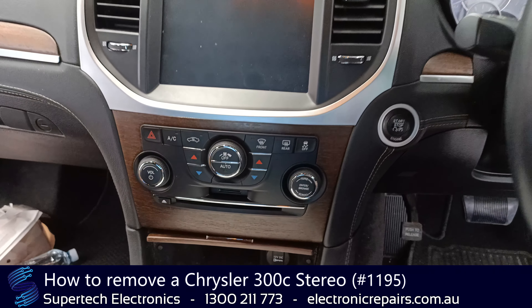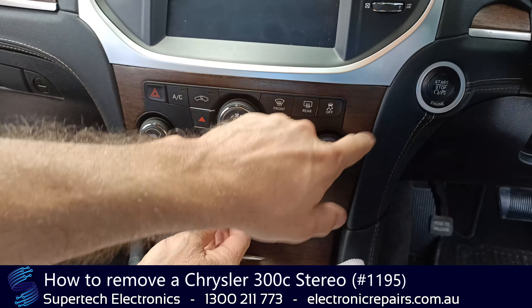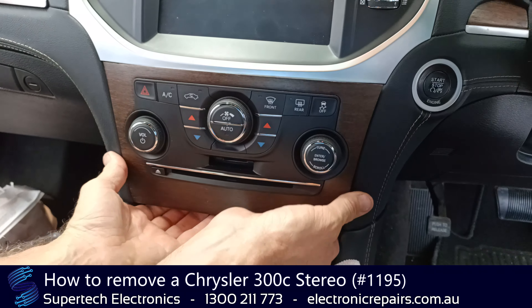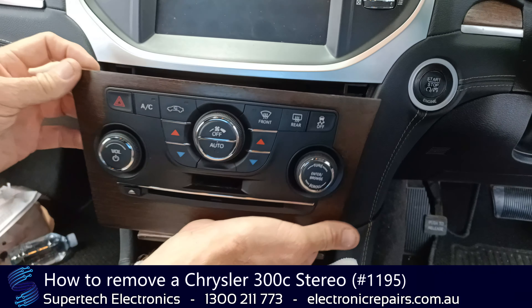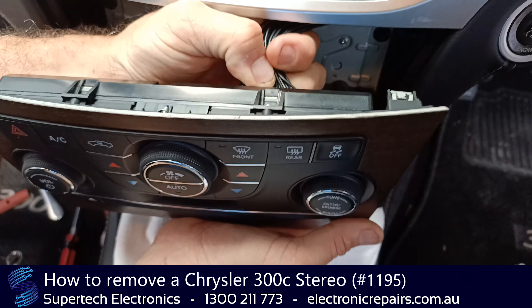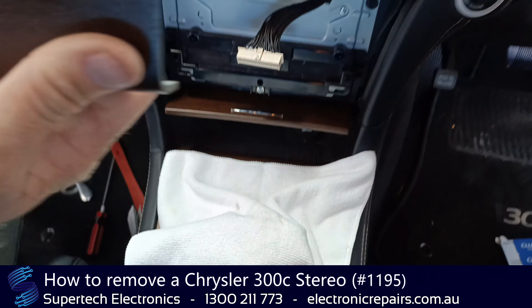Okay, let's get started. The first section we're going to remove is this section here. You can spudger it out, or you can get your fingers underneath and just pop it out, then unplug that just like that and put that aside.